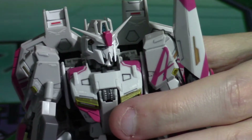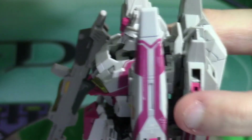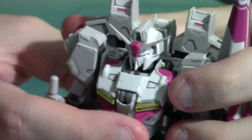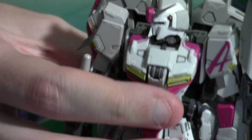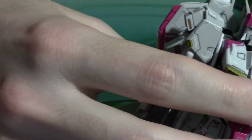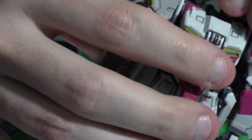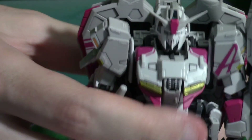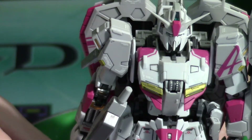He can look up about this much — that's as much as he can look up. He can look down slightly, pretty much just looking straight on. Side to side is limited as well. He can't look up or down very far, but it still looks good — I think it's mostly because of the transformation mechanism. Overall, great kit.